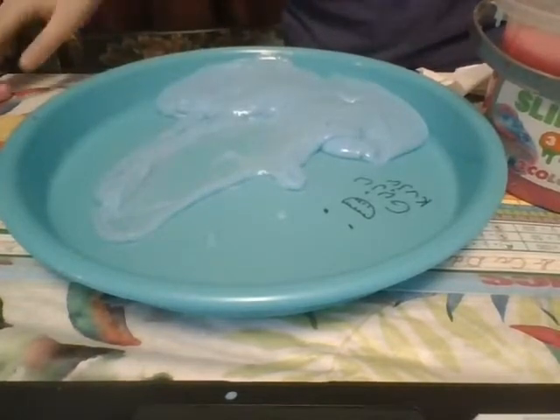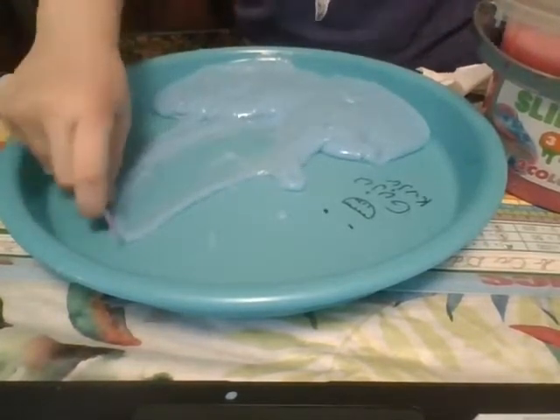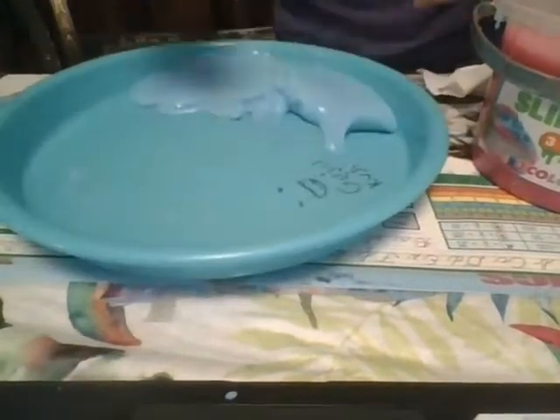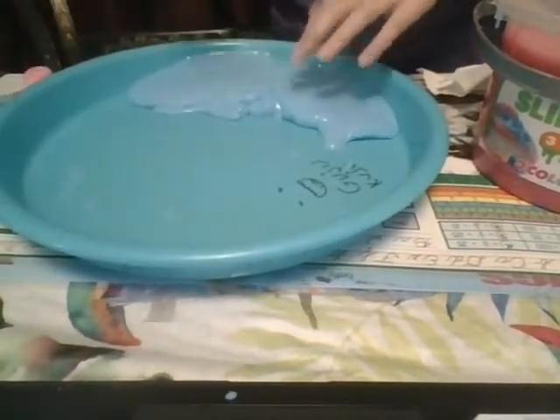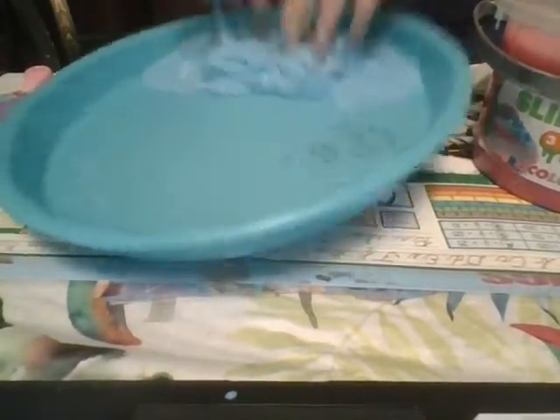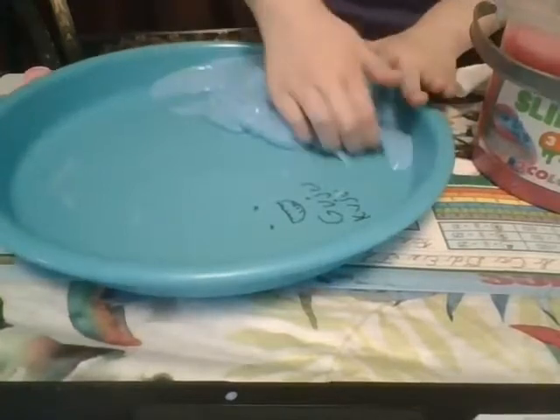Whoa! No, that one didn't work. I did it the first time. It just went down. The slime just went down into the bubble. It just sunk down. There was a hole in the bubble, but then it fixed itself. It was weird. I've done that before, but I love doing that. It's so cool.